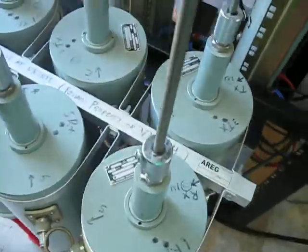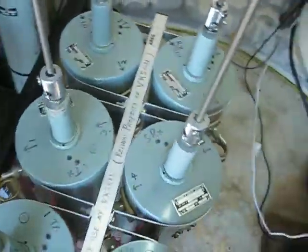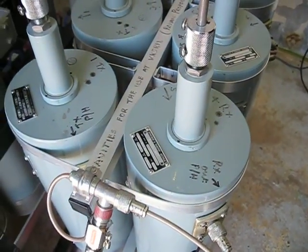This is the duplexer, which consists of 6 just normal pass cavities. No notches involved here.